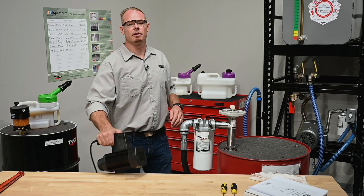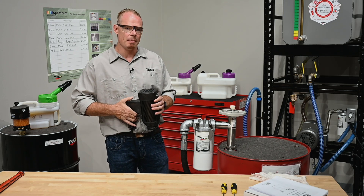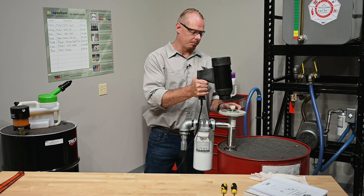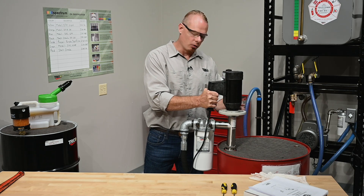We've selected an electric motor for our application, but if power isn't available where you're going to be pumping oil from, Trico also offers a pneumatic motor as well. We're going to set the motor on top of the drive coupling, make sure it seats appropriately, and then lift the hand wheel and thread the motor on.